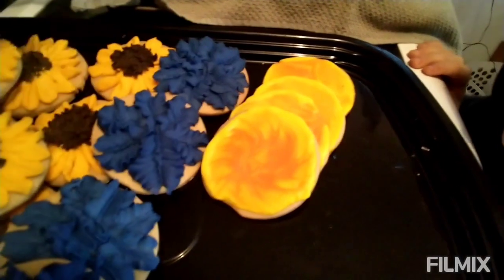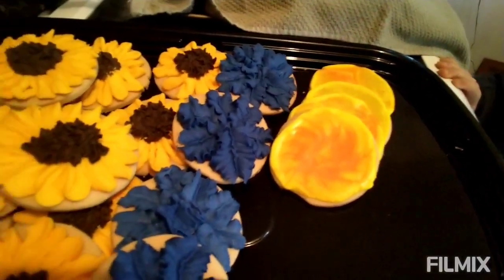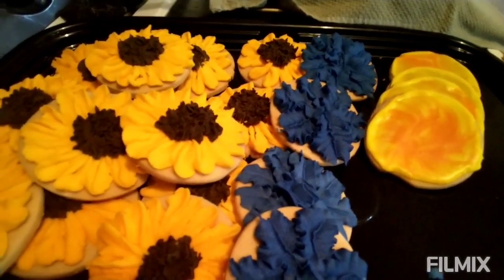I have more of those and I'm going to put them in. And that is all of the cookies that I made for our event today.